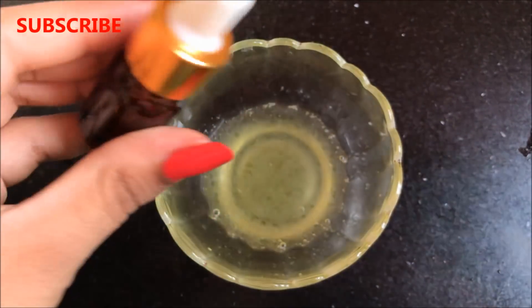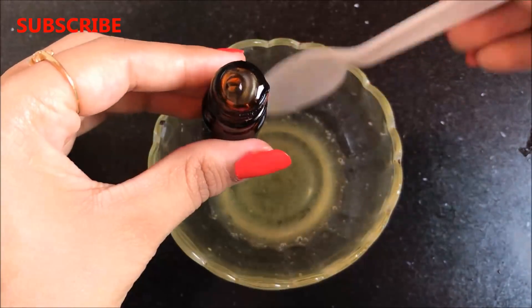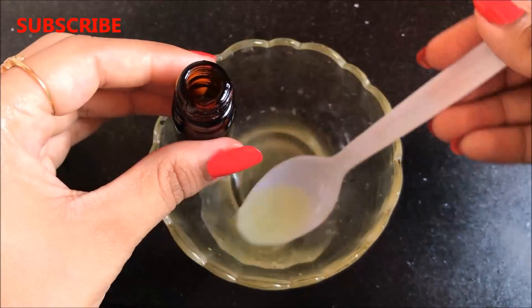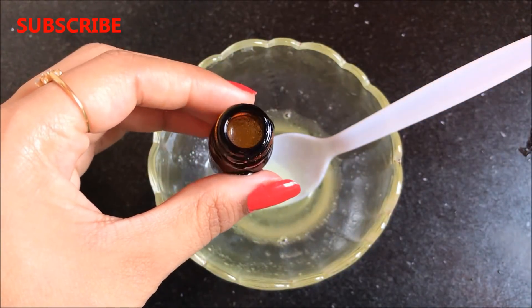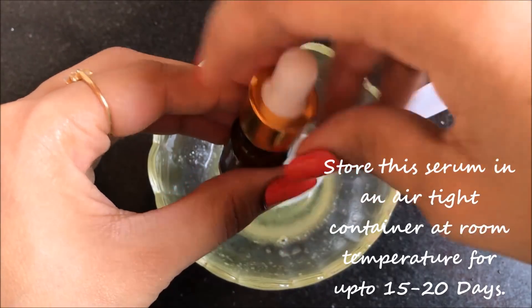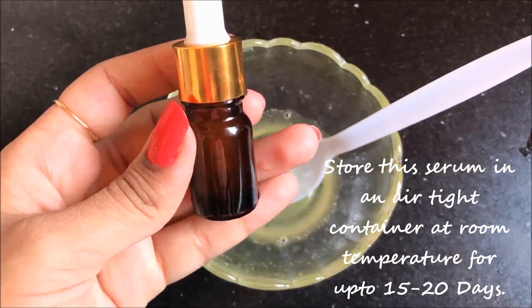Now I am going to transfer this serum into a small glass container. You can use any airtight container to store this mixture. You can store this serum at room temperature in an airtight container for up to 15-20 days.